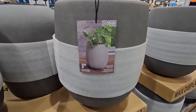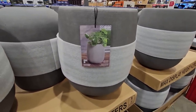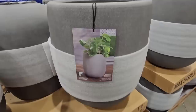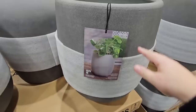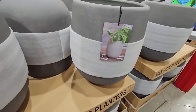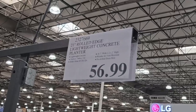Here's another new item — look how nice this looks. The wrap is just to protect it because this is a lightweight ceramic pot. You can see it has a hole at the bottom for drainage. I was expecting it to be a lot heavier, and it actually does have some nice style to it. $56.99. Yeah — lightweight concrete. Never thought I'd put those two words together.